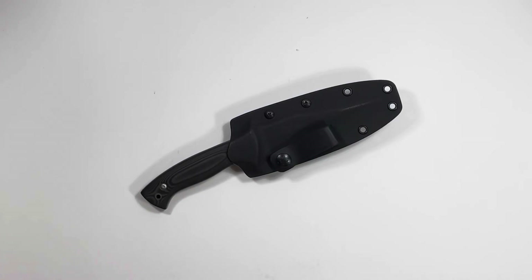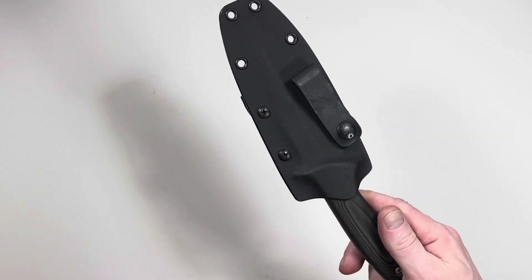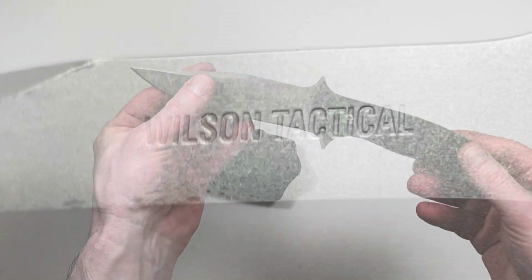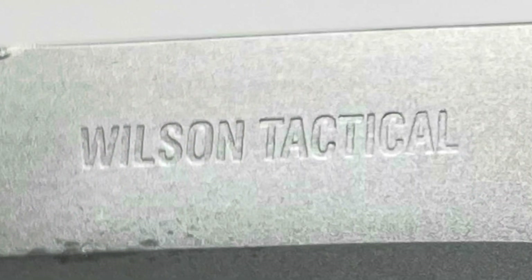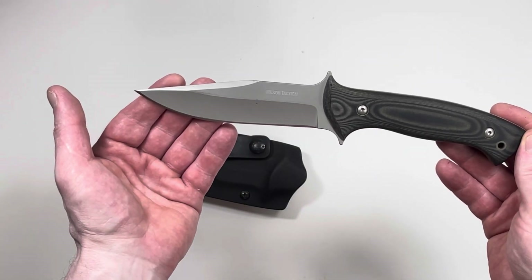Hello people! Today we have this knife manufactured by Wilson Tactical out of Northwest Arkansas. This is their Model 2.